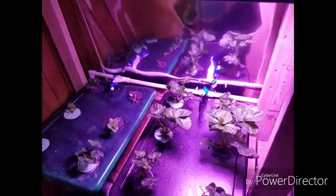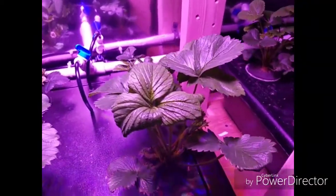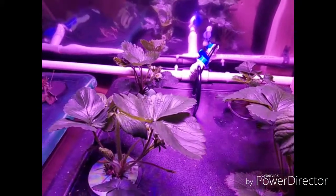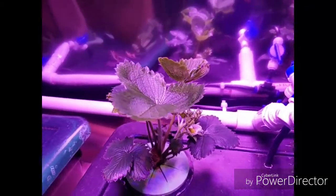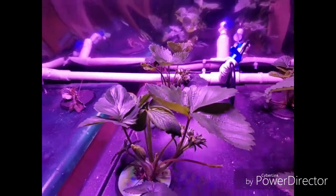On the other side down here we have these plants. These have been in about six weeks in the deep water culture side, and we have some flowers coming out back here on this one. These plants, for being here six weeks, they look really good. The roots — you just don't get to see the roots because they're in the water most of the time.